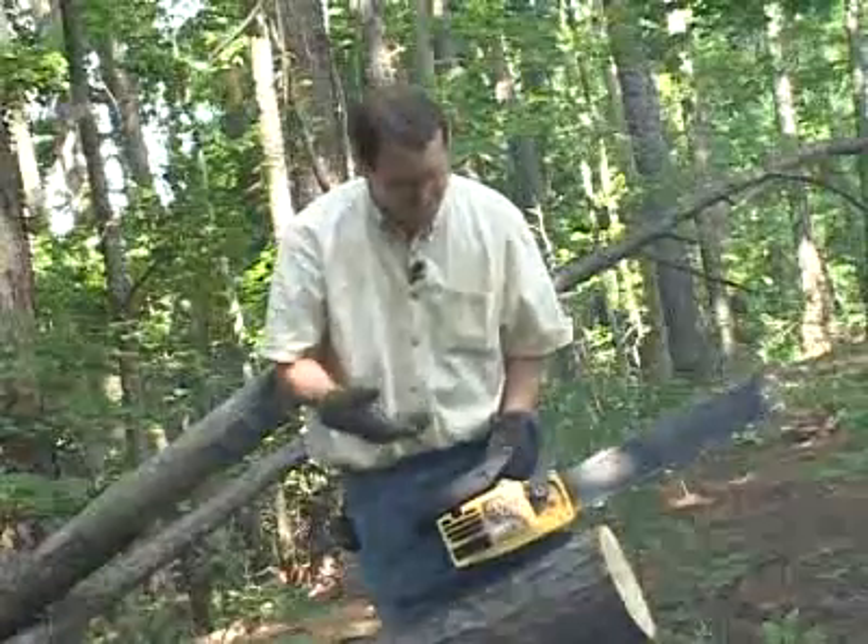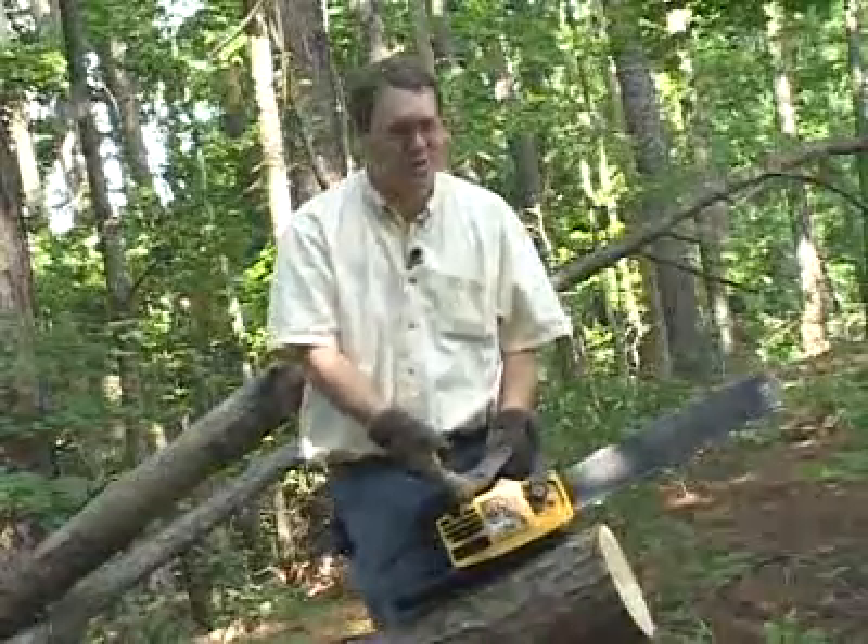The amazing thing about a chainsaw is that it's just a big two-stroke engine attached to a chain blade up at the front. Let's take a look at how it works.